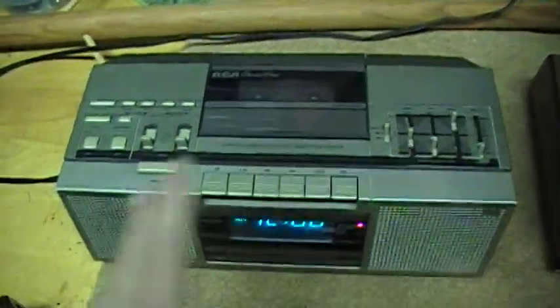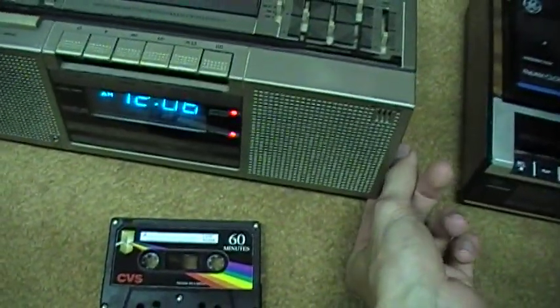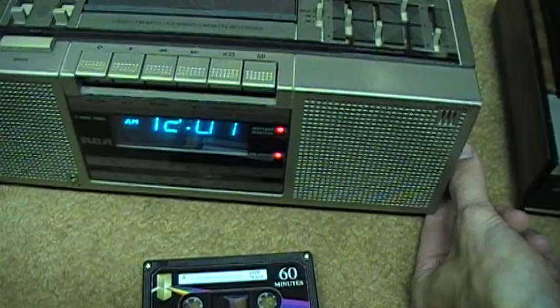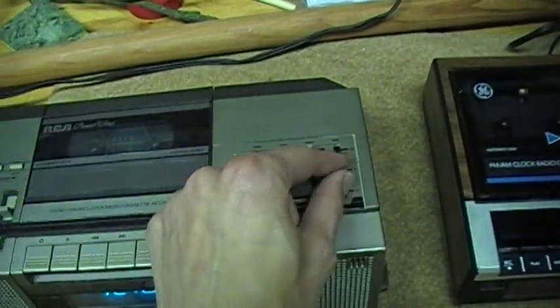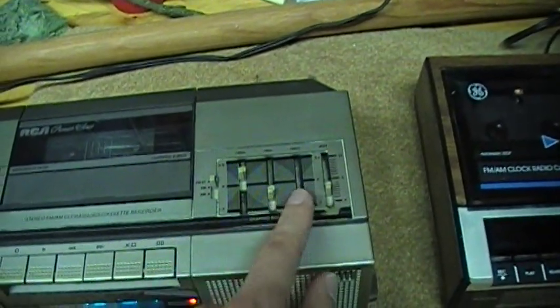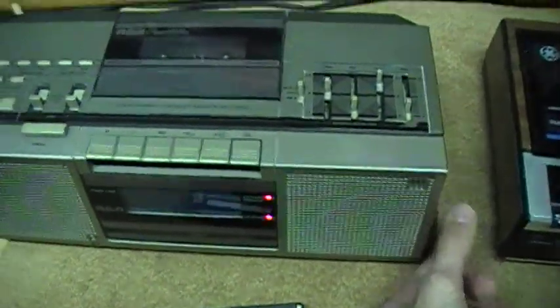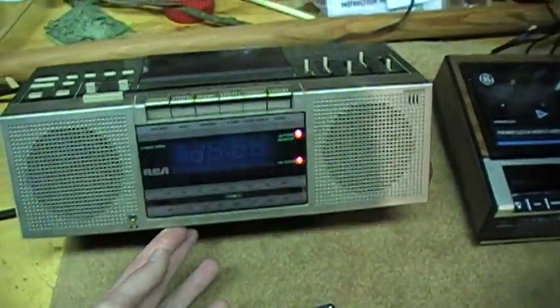You get a choice of FM mono or FM stereo — I'll go for stereo, although you probably won't get much of a stereo effect here. [FM radio broadcast plays: '...thanks for playing great music with New York's greatest hits.']